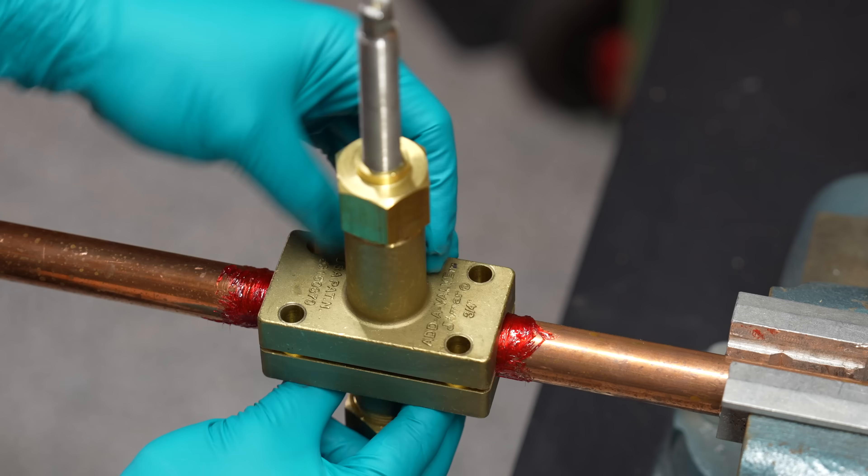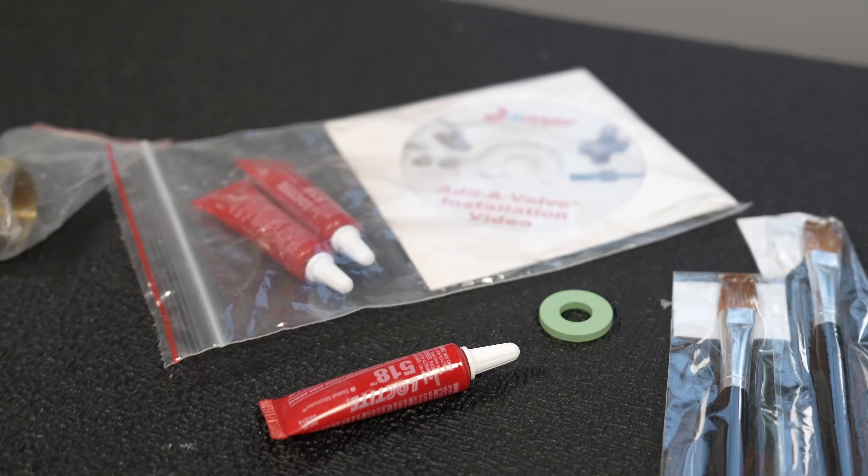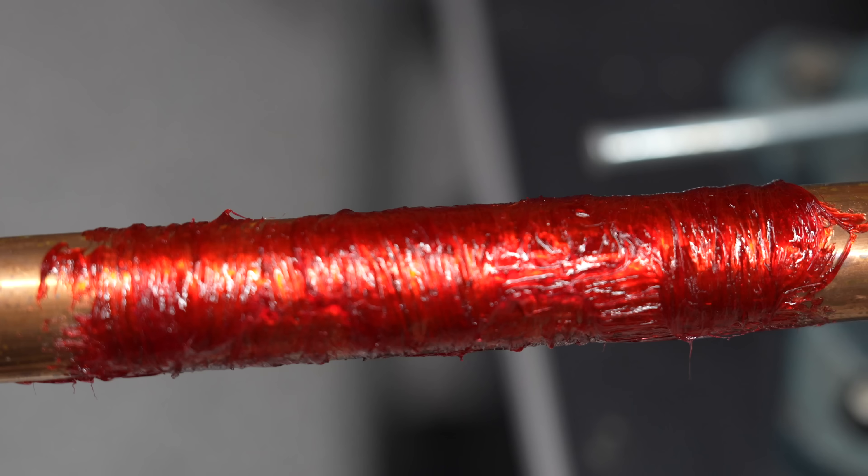I installed one of these on this test pipe and it will do the same job as the Aladdin valve, but it costs almost $500. So while it is true that I was incorrect about saying the Aladdin valve was the only one of its kind, I don't think this is a better option, especially for a DIYer.